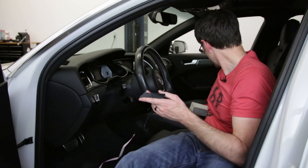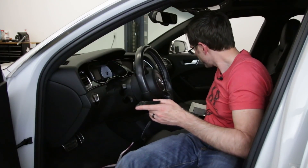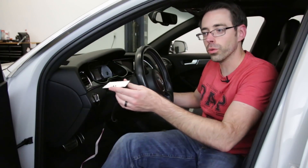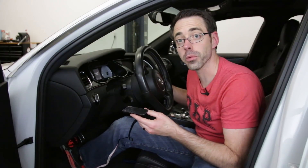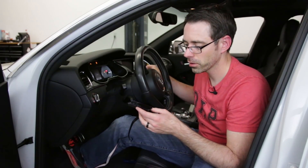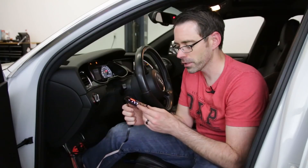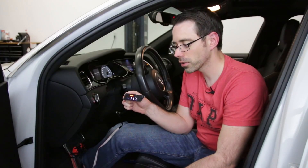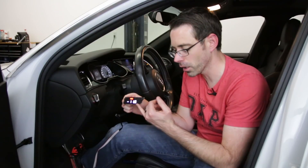You're going to want to start the vehicle to check the gauge before you proceed with anything. So we're going to start it up — and as you can see, it is reading. Because we are reading, we know we're good to go and we can proceed.